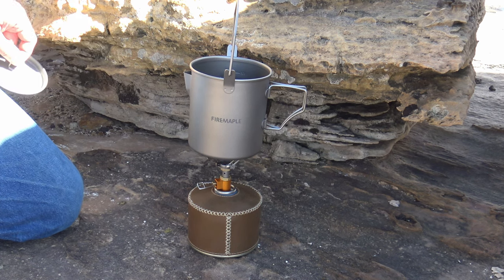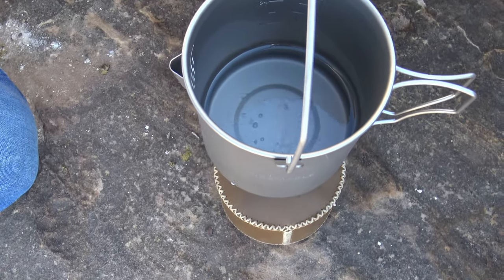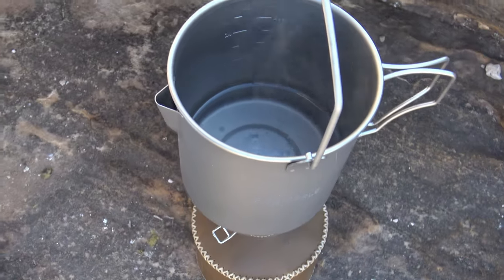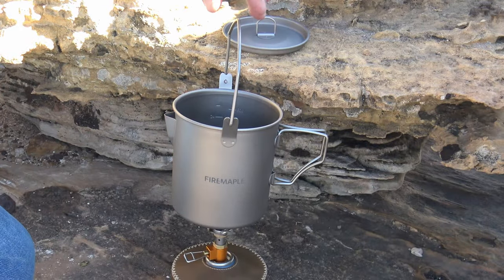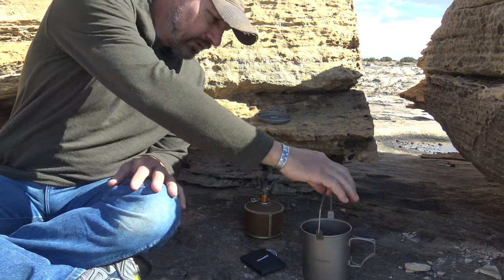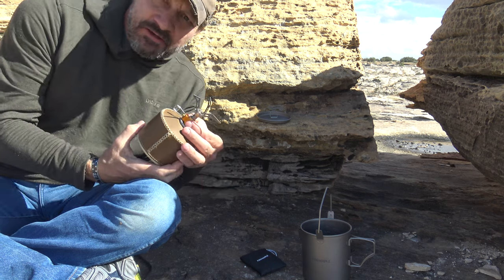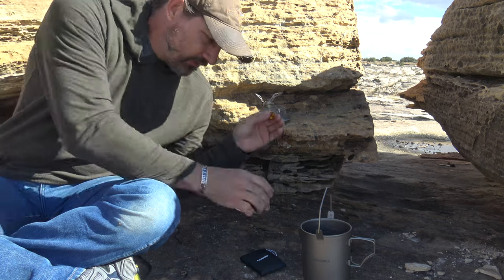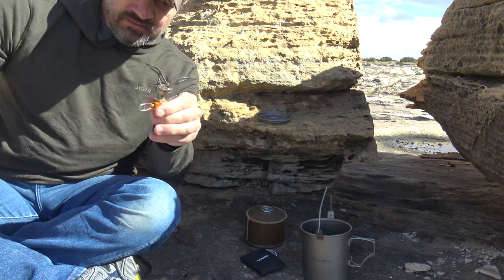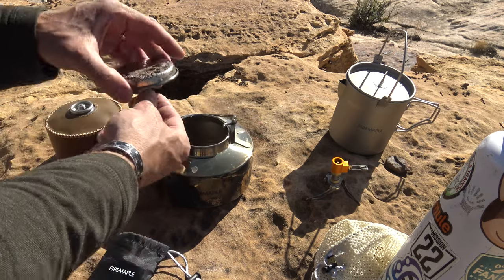Already at a soft boil — wow, look at the bubbles! That is crazy — already at a mild boil. The thing is performing very well. I'm very impressed with this little stove and this pot. I think they are fantastic and a good match for each other. It brought that water up to a boil in no time — I like it.